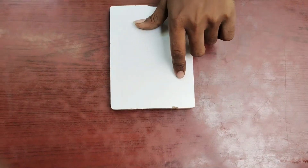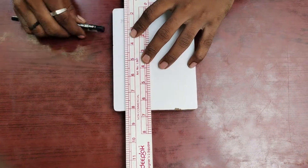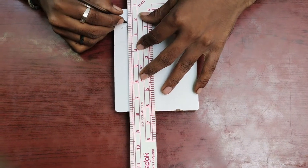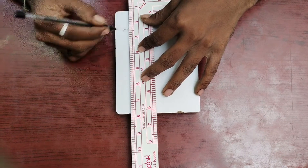We can mark the ruler. Let's see how you can mark the ruler accurately.